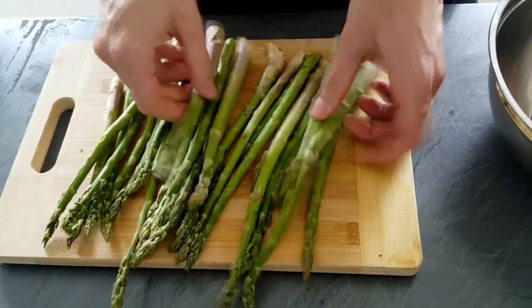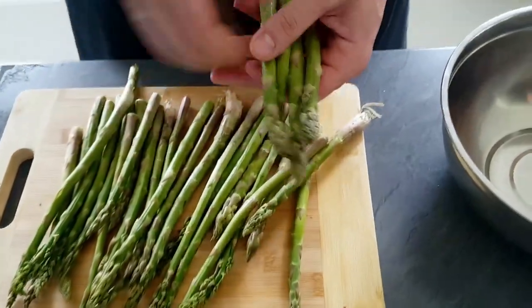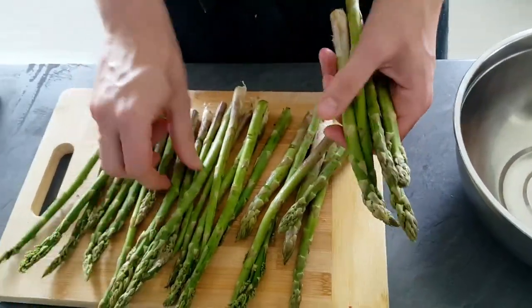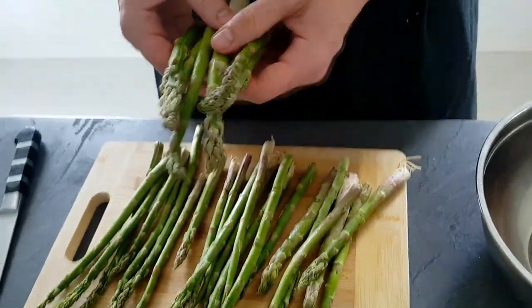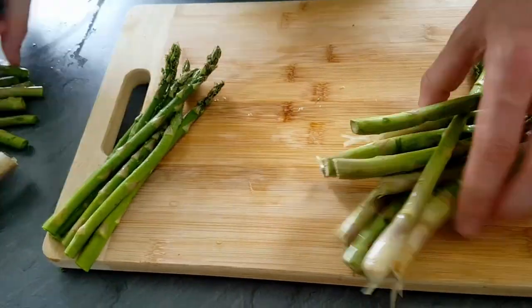I have a bunch of asparagus here, so I will pick some big ones and keep them on the side. The rest I will clean a bit and chop into small pieces.